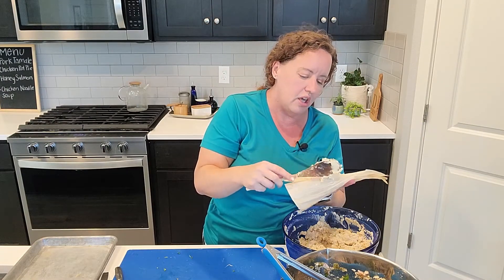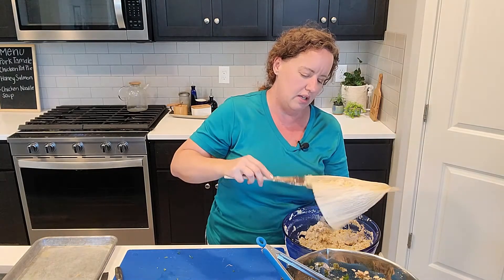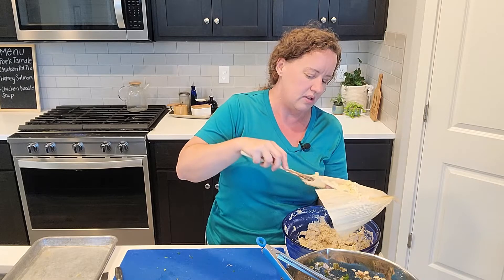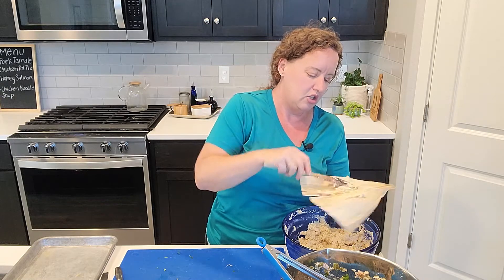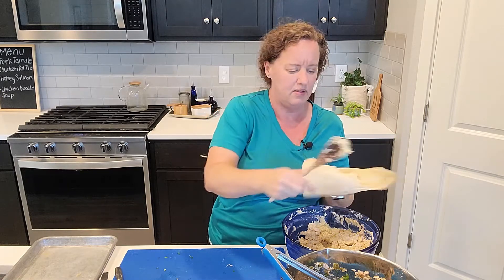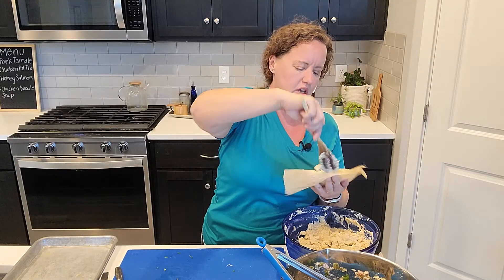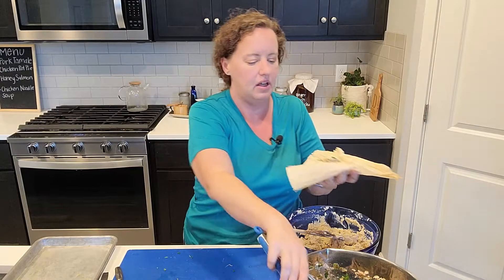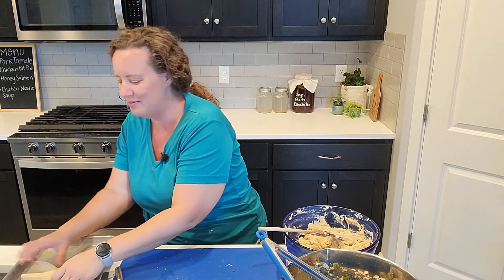I kind of overstuffed it, so I hope it doesn't come out the top too much. I was hoping while the pork was cooking, I was trying to convince my husband to go look at treadmills with me — we've been talking about it on and off. I've been walking 10,000 steps a day, doing it in place while I'm watching TV or when the weather's nice going on walks around the neighborhood. I'm to the point where I've been doing this for over a year, 10,000 steps a day, and so I really would like a treadmill. This is quite difficult — I've got to get my technique down. Maybe I'll try the plastic wrap. Here's another big old fat tamale.